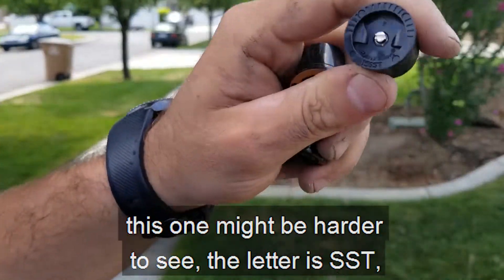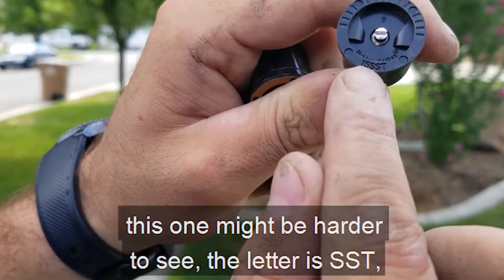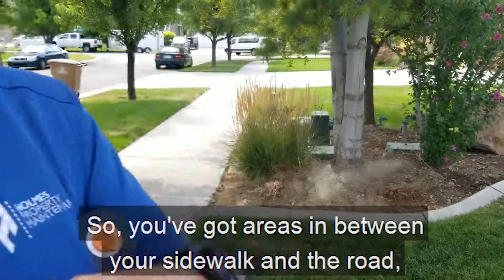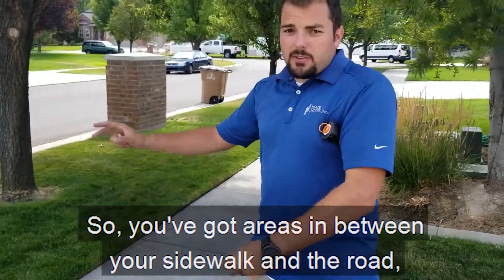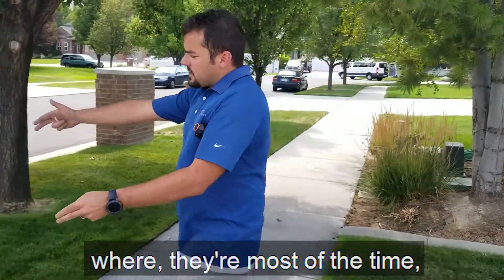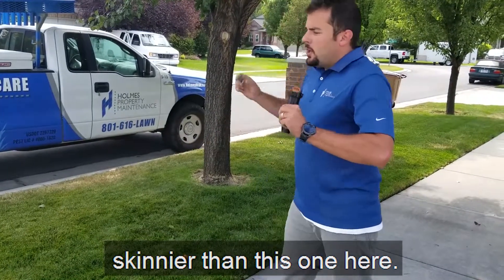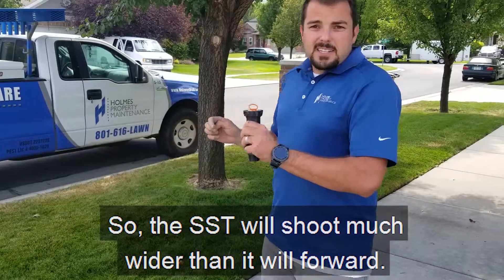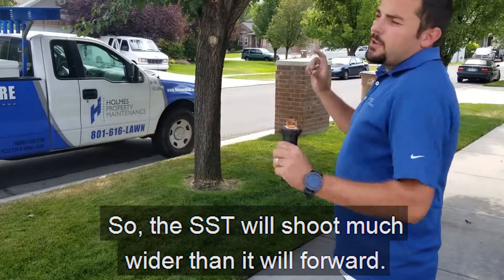You also have — this one might be harder to see — the letter SST, which basically means side strip. So you've got areas in between your sidewalk and the road where they're most of the time skinnier. You don't want to over-spray into the sidewalk or over-spray into the road. So the SST will shoot much wider than it will forward.